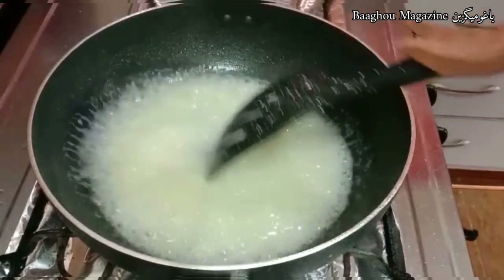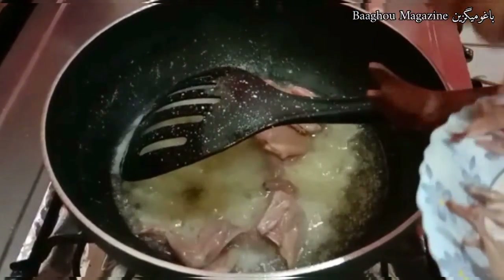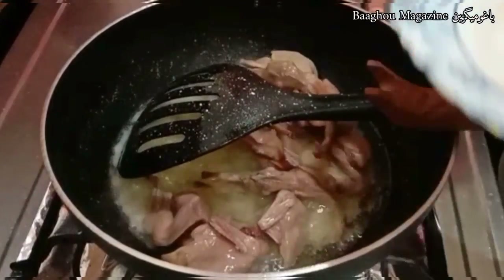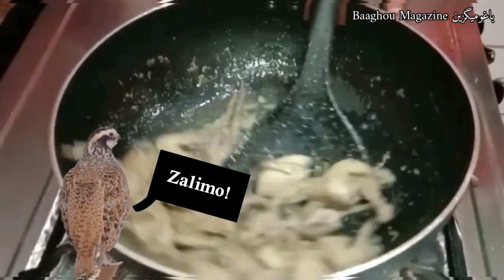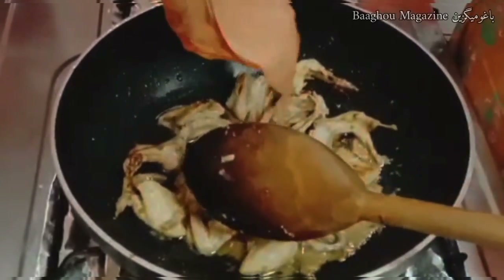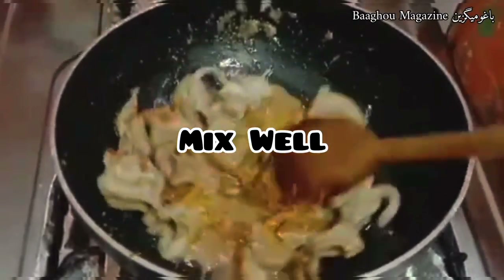Cook until water dries on low flame. When the water dries, add the quails and cook for 10 to 15 minutes. Also add salt. Let the quails brown nicely, then cover and cook for another 5 minutes.